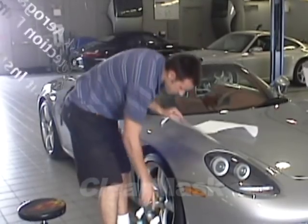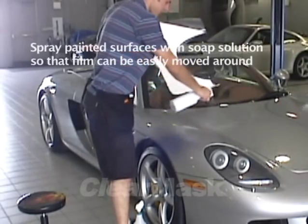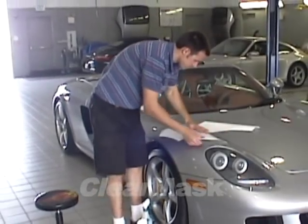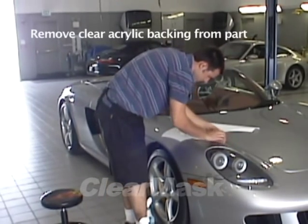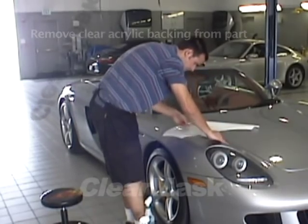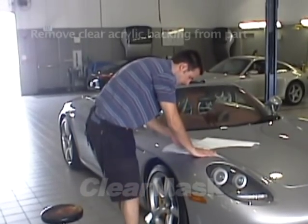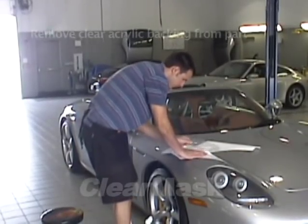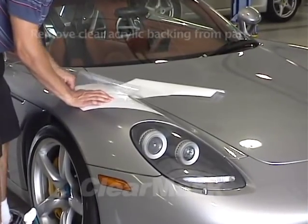Next, we'll proceed to the fender kit installation. Starting with a fender that has already been cleaned and dried, spray the fender with soap solution. Lay the film on the fender, white liner side down, and pull off the cap sheet. This process takes more effort than you might expect, but the film is very strong and will not be harmed by it. A brisk tug on the cap sheet usually works better than a smoother pull to get the process started.